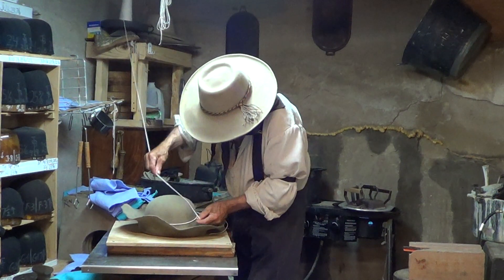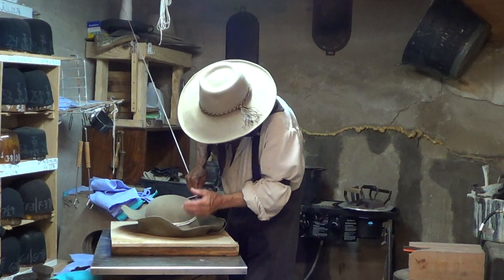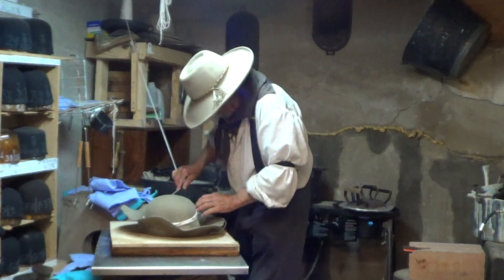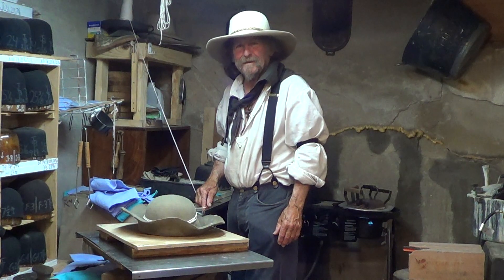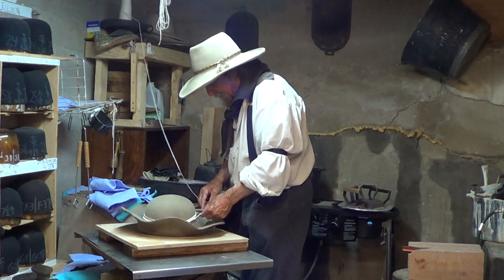What is the purpose of putting the string on the hat? What that does — I'll take the brake from the brim. So it creates a point of brake? Yeah, that's what I said. I'm agreeing with you — it's called reiterating.